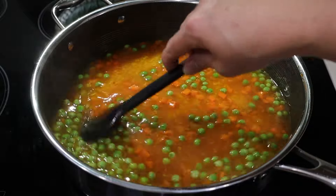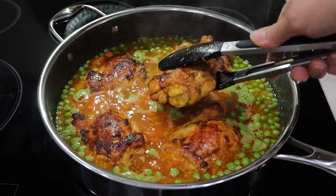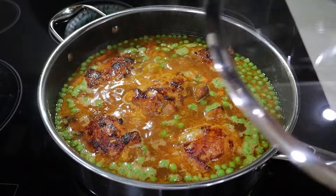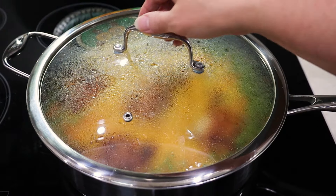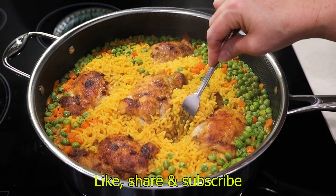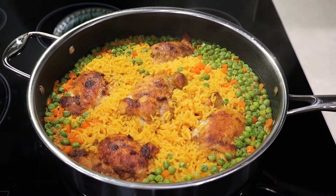I turn up the heat to medium-high and let this come to a boil. Once it does I return the chicken thighs to the pan and of course the juice that was left in the bowl. I cover the pan, turn the heat down to low and let it cook for 18 to 20 minutes. Today I made a rice that's a little on the dry side. If you want it saucy you may add a half a cup more liquid after you toast the rice.